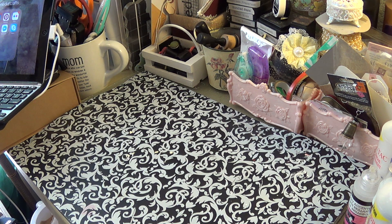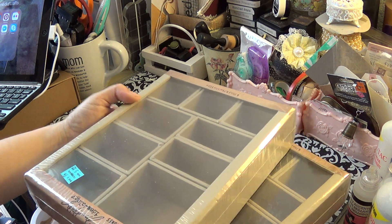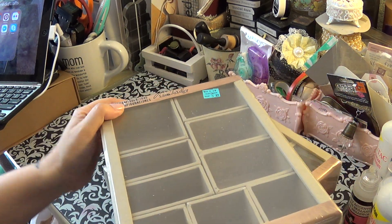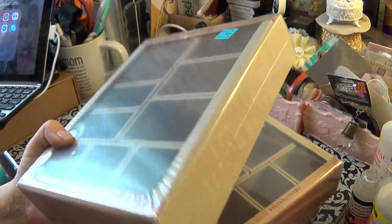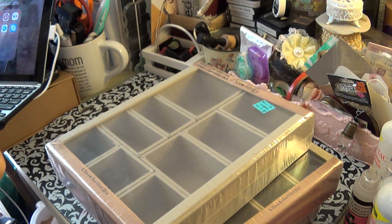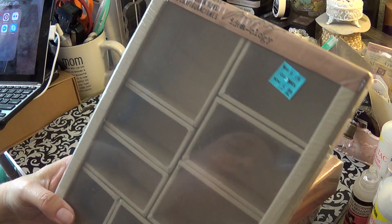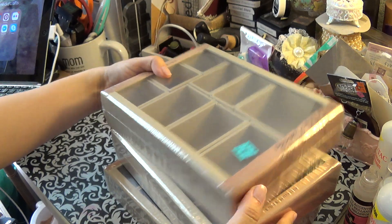The other things I got at Michaels that I forgot to share — they had a bunch of these Tim Holtz configuration boxes. I got three of them because I love working with these. I might actually put together a little giveaway, like a little mixed media kit, because I have a lot of mixed media stuff I don't really use. These were $5.99 each.